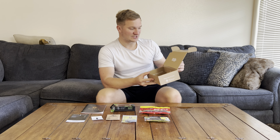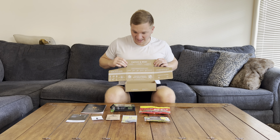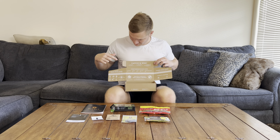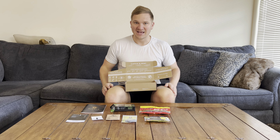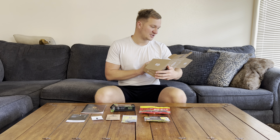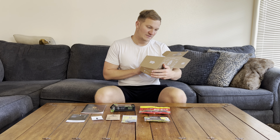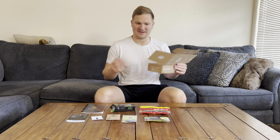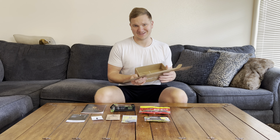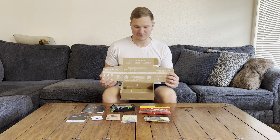I notice the box has a tape measure on it. It says: catch a fish using the baits in the box, measure using the ruler, and share a picture of your fish on Instagram using the hashtag NTVkeeper. They'll probably put you on their Instagram page, or maybe even send you something. I don't really know, but definitely they'll do something for helping them promote.